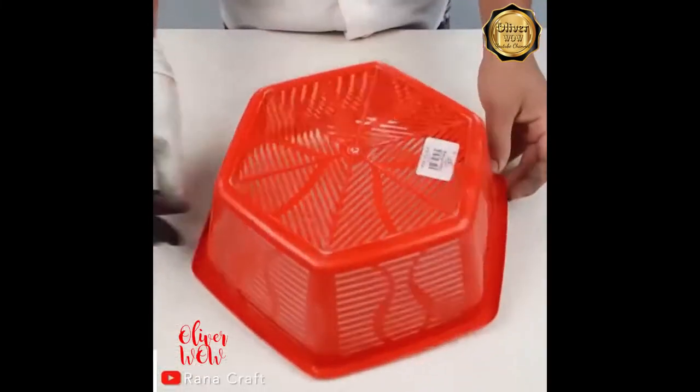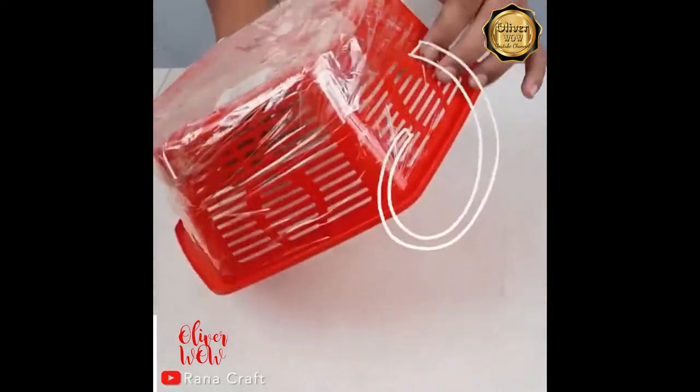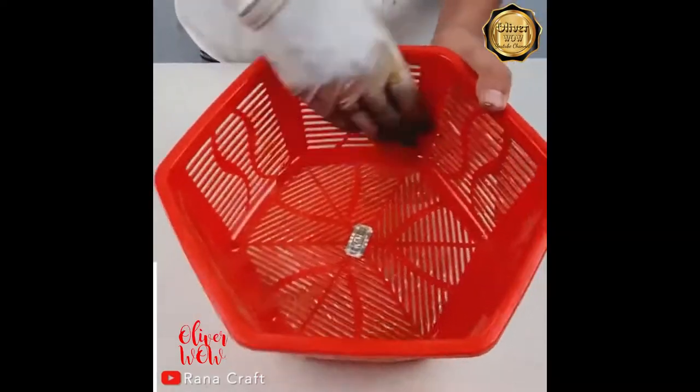Put your DIY cloth on and let's work on some cement planters. Find a container you love the shape of to use as a mold, and coat the inside of the container with oil.